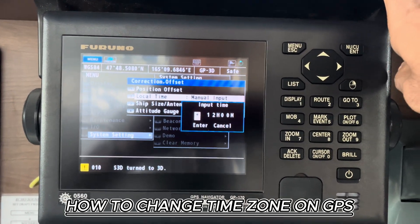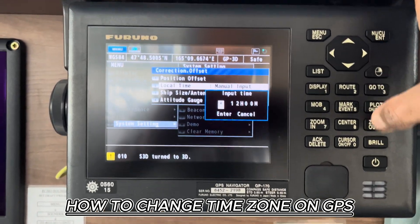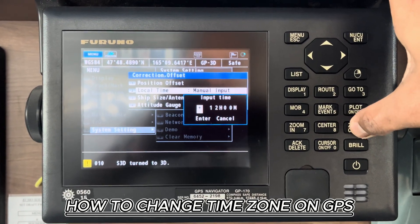So now I have just crossed the date line from minus 11 to plus 12, so it's now plus 12. If you want to change the sign — plus to minus or minus to plus — press number 9. You can see.